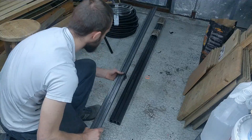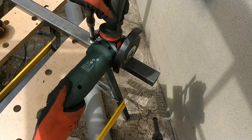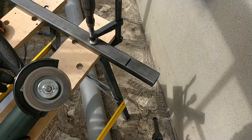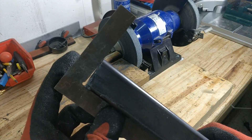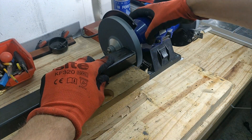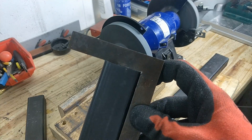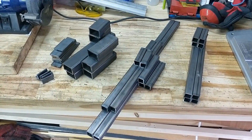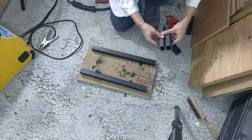First I needed to cut all the steel tubing to the right length. Because I don't have any fancy cutting machine yet, I used the old dirty, loud, and dangerous method of using the angle grinder. Of course I'm using ear and eye protection. To square off the tubing I used the table grinder and a lot of patience. After permanently damaging my hearing and probably getting lung cancer, I had all the steel tubes cut to the right length and ready to be welded.